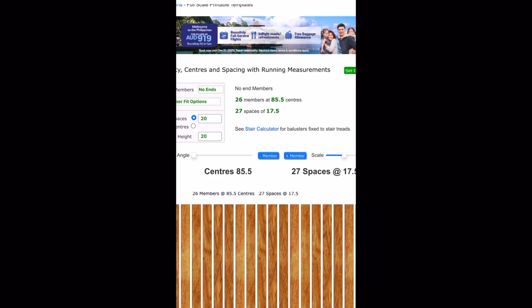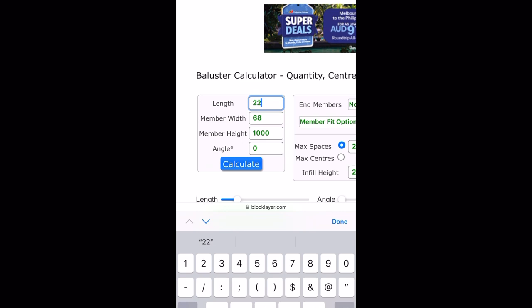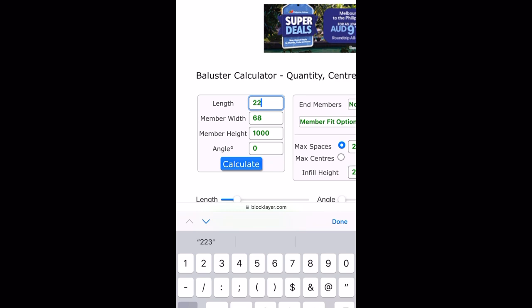Now let's go back to our other example where we had a bay at 2236. Let's calculate that now. You'll see our spaces are now 17.3 millimeters — that's hardly noticeable and it'll look really great on the fence. So back to our 2240, let's calculate that and now we've got our measurements.